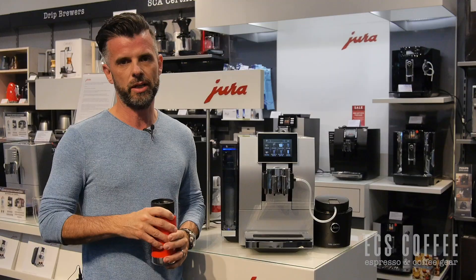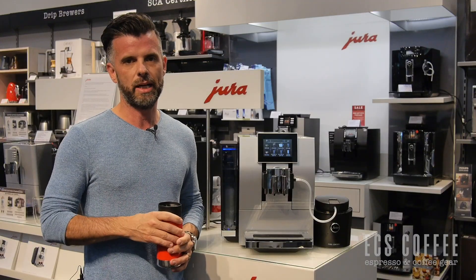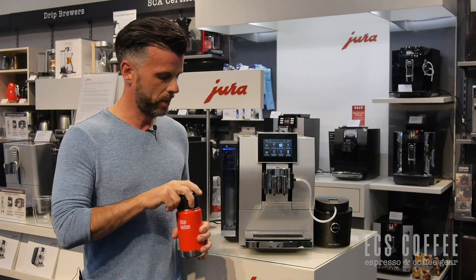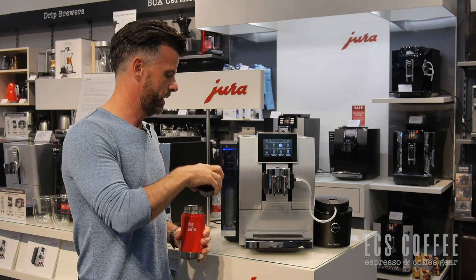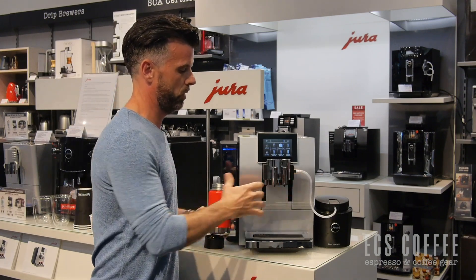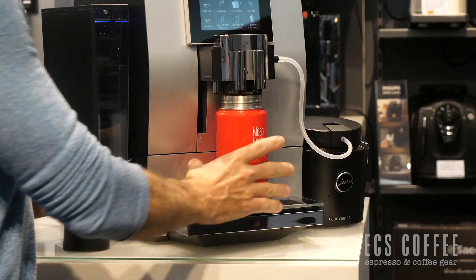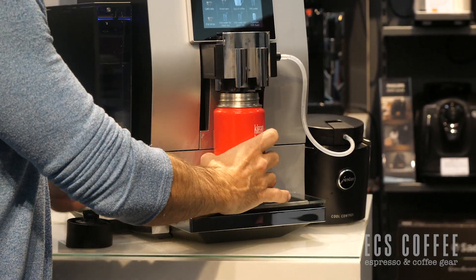We're going to take it through the features and functionality of this machine, and some of the things that it has that other espresso machines in the market do not have. My favorite thing — you'll notice I've got my clean canteen travel mug here — is that this is one of the few machines that if I go all the way to the top, my travel mug fits under.